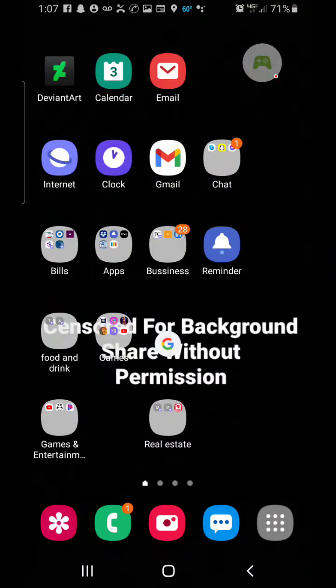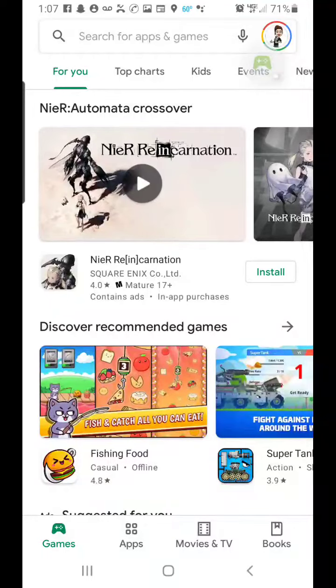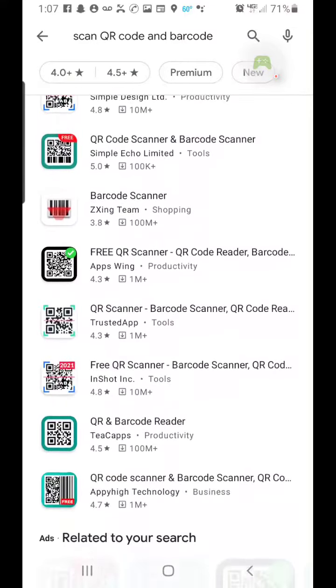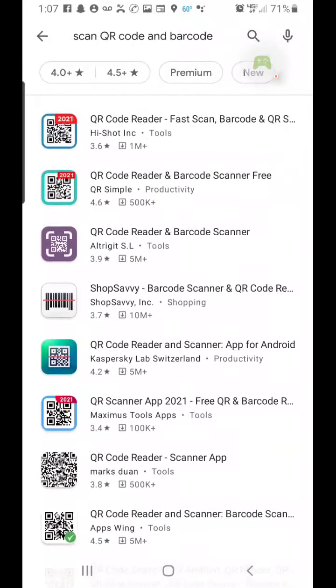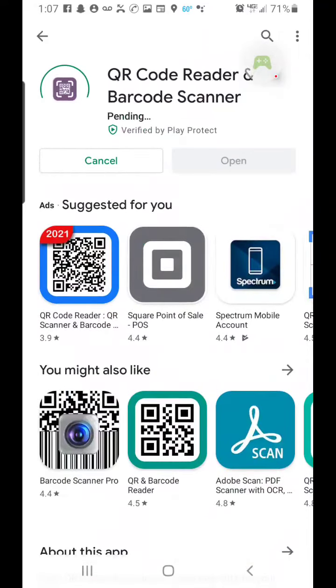Hello guys, welcome to the new video. Today I will be showing you how to scan QR codes or barcodes. This is a process where you have to install an app — you go to the Play Store, search for a QR code and barcode scanner, and then install it.